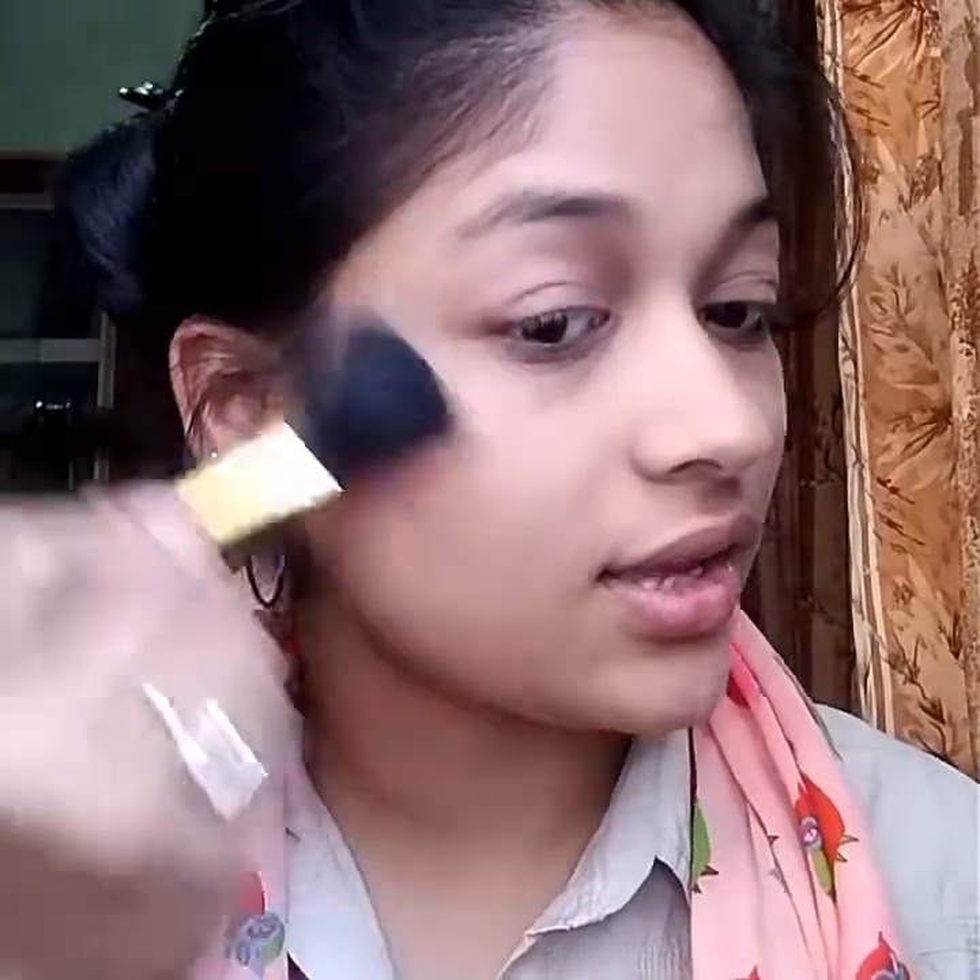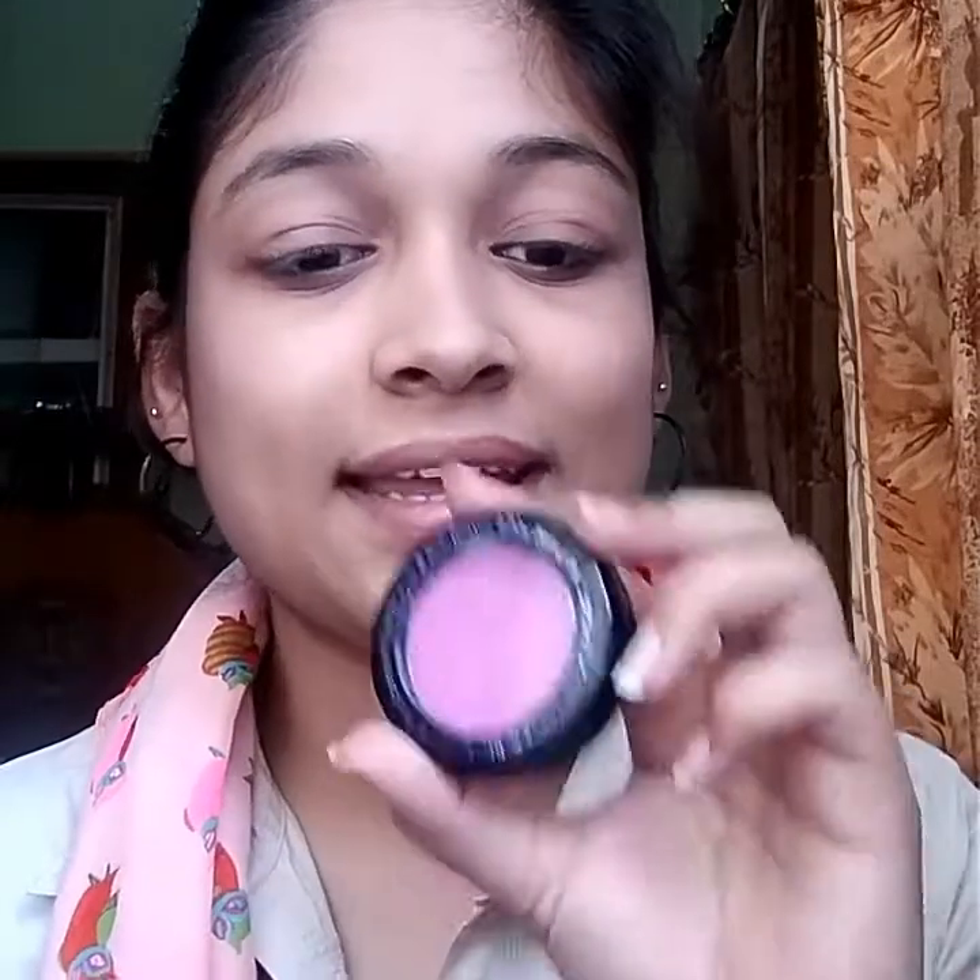Now my face base is complete. It's time for blush — I have my all-time favorite blush, shade 504. I'll apply it with a brush in a circular motion to give my face a little definition. If you like a light blush, you can use a little amount. I'm taking a light blush — it's very good and perfect for day makeup, giving a light pink effect.